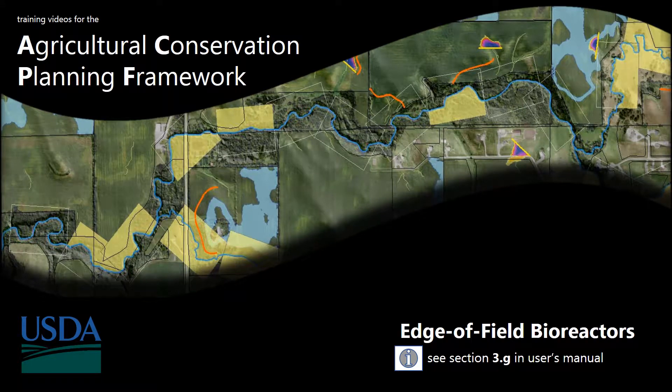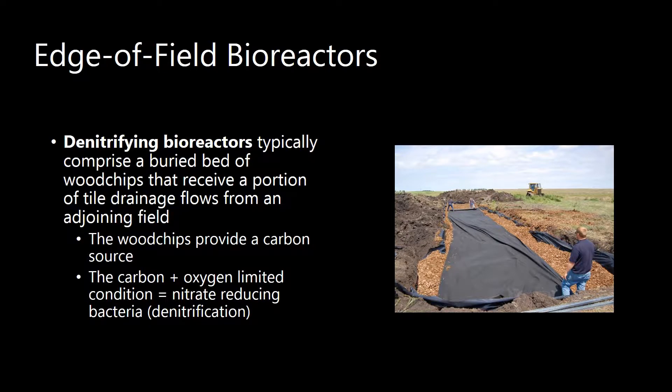In this video, we're going to go over how to run the edge of field bioreactors tool. Denitrifying bioreactors are an edge of field practice where typically a buried bed of wood chips is placed along the edge of a field to intercept a portion of the tile drainage flow. Those wood chips act as a carbon source, so that carbon plus the oxygen-limited environment is a good combination for nitrate-reducing bacteria to grow and therefore lead to denitrification.